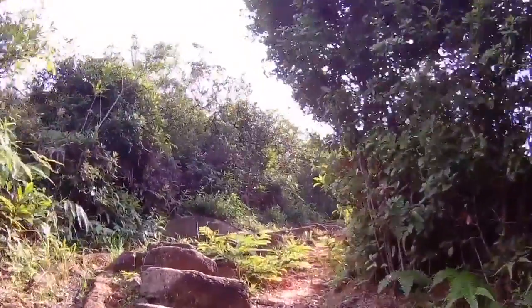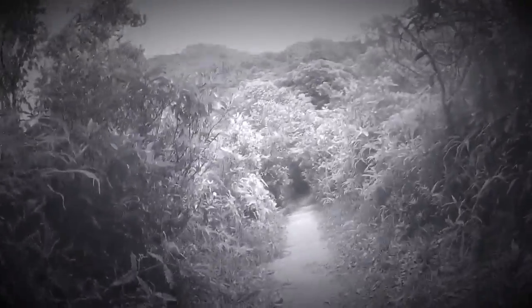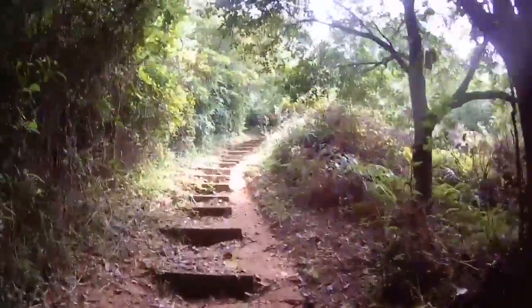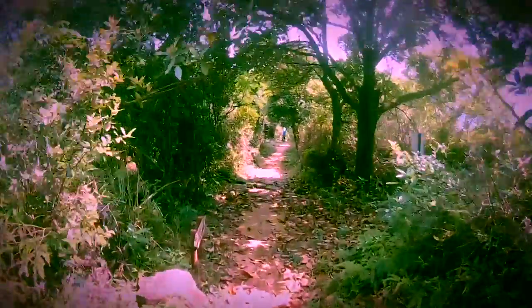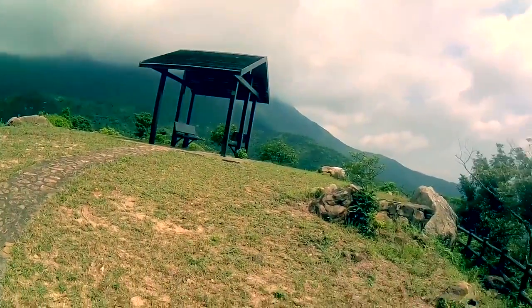Right, this is the real deal after the first checkpoint. Isn't it beautiful?